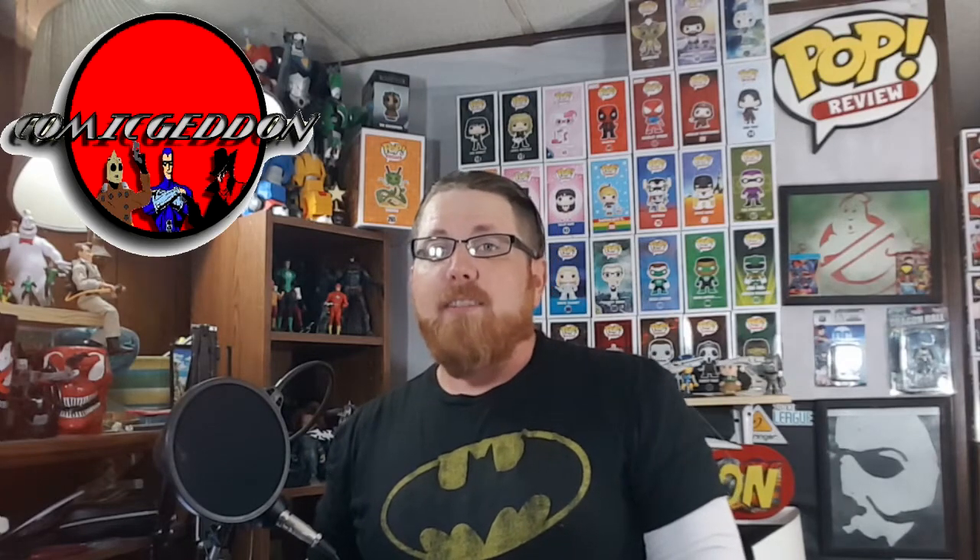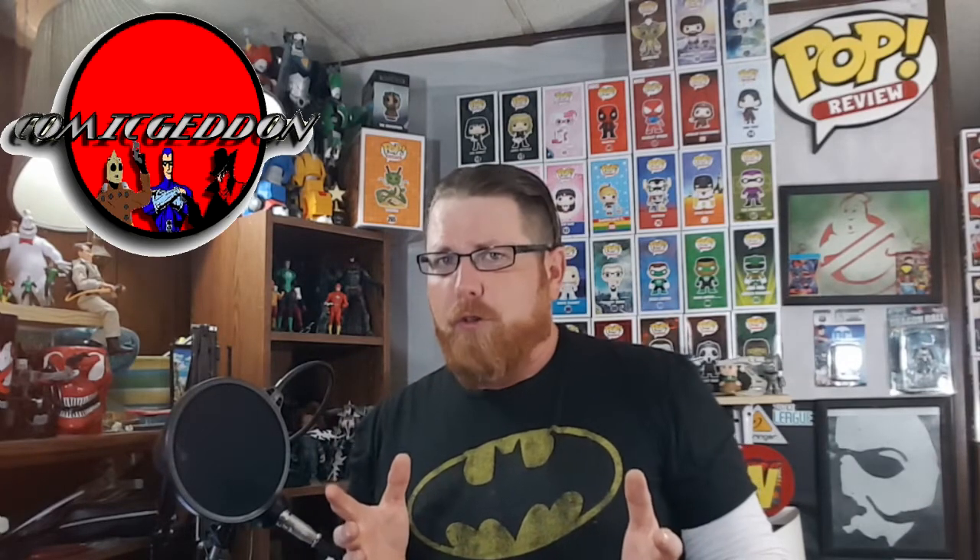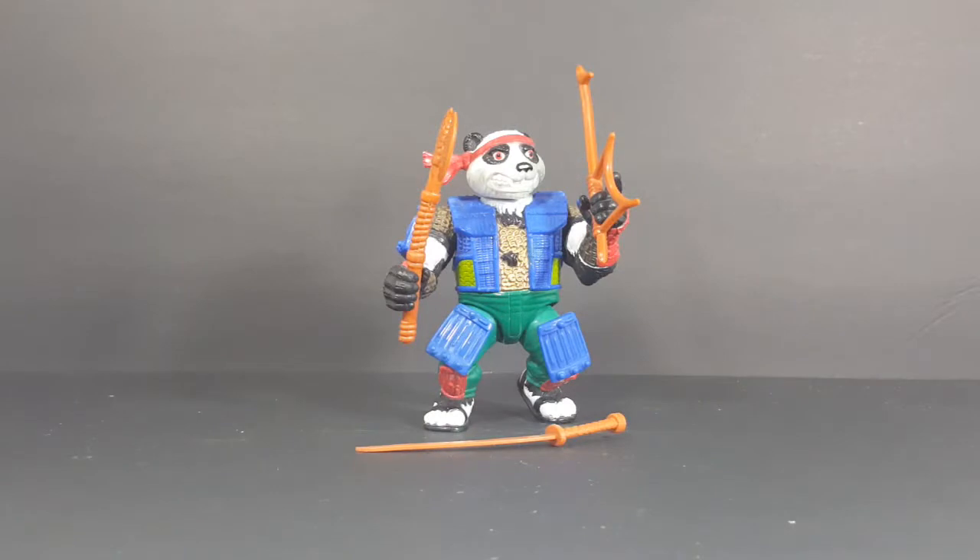Today on the show we're gonna be taking a look at from the vintage 1989 Teenage Mutant Ninja Turtles toy line, PandaCon. Hey guys, welcome back to Comic Ed and TV, the only place on YouTube where all geek culture collides. If you're new to the channel, don't forget to hit that subscribe button so you don't miss out on future videos. From Playmates Teenage Mutant Ninja Turtles 1990 series toy line, we have PandaCon.